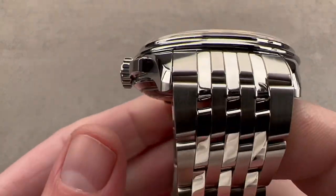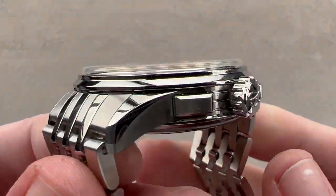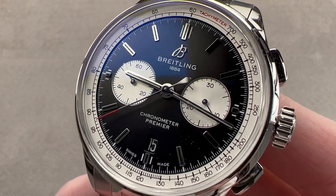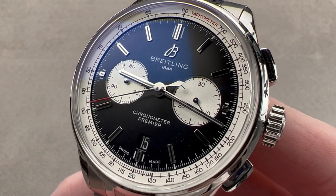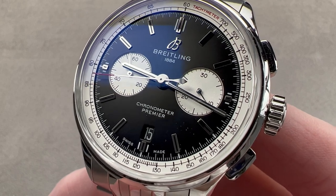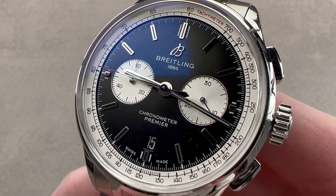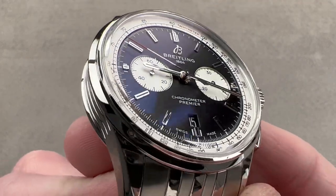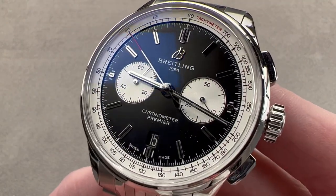For buying this or any watch you see on any Watchbox platform, please reach out to me directly — email tmaso@thewatchbox.com for purchase and pricing details. Today we are discussing the Breitling Premier B01 Chronograph 42, part of the Premier collection launched in late 2018. It harks back to the original Breitling Premier of the 1940s.